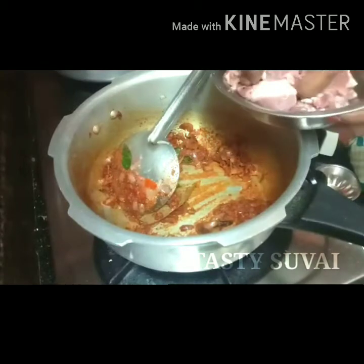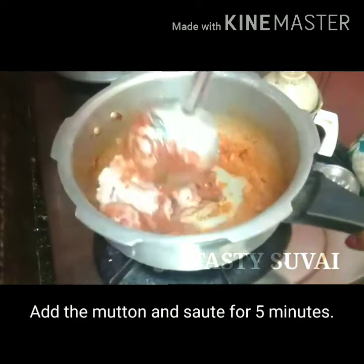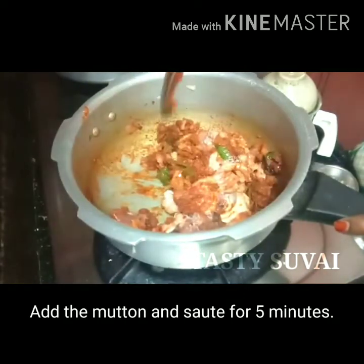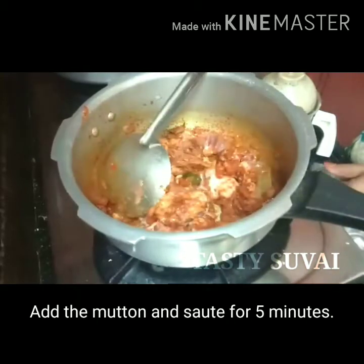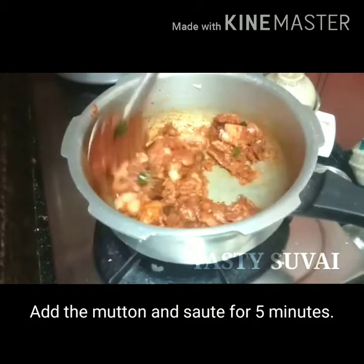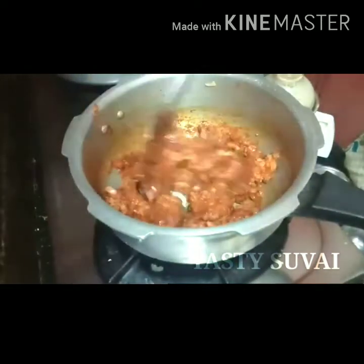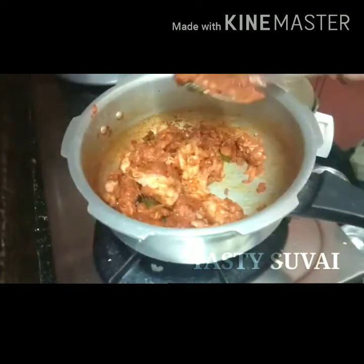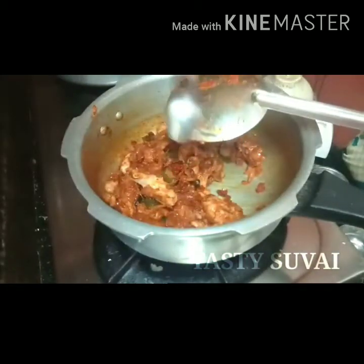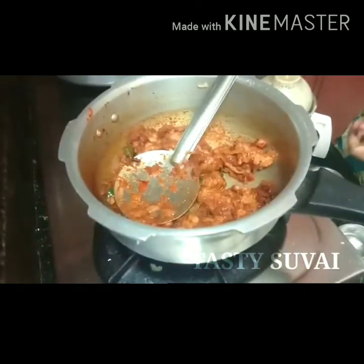Add the mutton pieces. If you use the mutton as well, you will have a great taste. Now add the mutton and mix it. You can put the mutton's salt in the same way. Now add the mutton again.